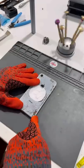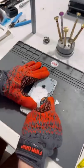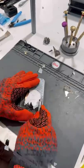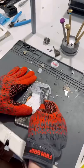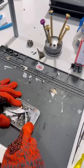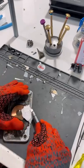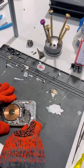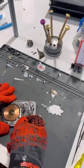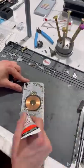And now it's crunch time. We'll give it a good old brush right before we glue it down and replace the back glass.